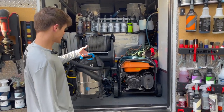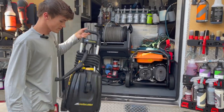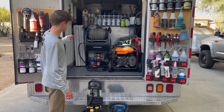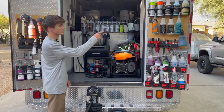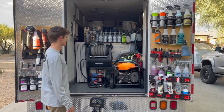I'll literally just move the vacuum out of the way, pull my steamer out, place it right here. Now I'm able to grab these two tables, set them up, and have places to put products, floor mats, anything I'm going to be working on inside.